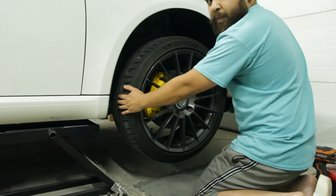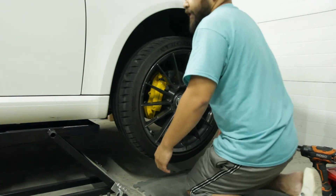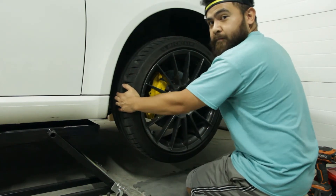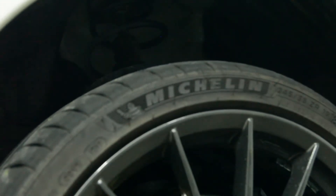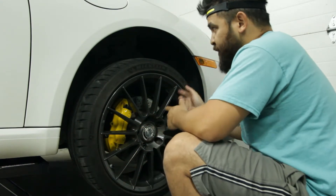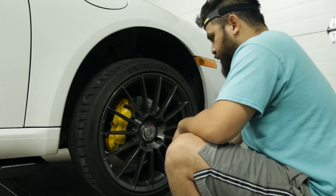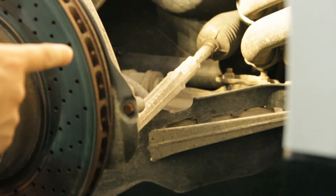Hopefully you can see this. If I grab my wheel from 12 and 6, nothing happens, no play or anything. Typically that's a sign of bad wheel bearings or ball joints. But I did notice I have some play here - the strut itself is almost turning. So yeah, I've got some side-to-side play and it's doing that on both sides, passenger and driver's side.